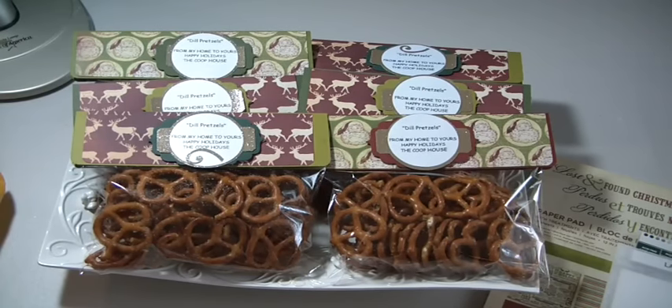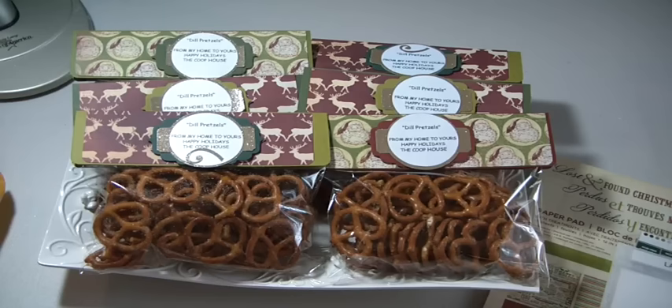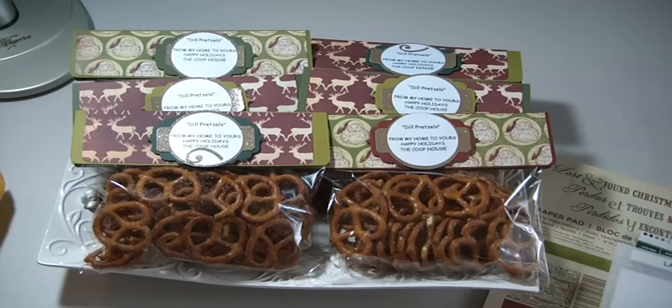So I created these gift bags to house these dill pretzels that I made. Dill pretzels have been around for a long time. The first time I experienced them was about two years ago. My neighbor brought some over and I thought they were fantastic. She didn't call them dill pretzels — they called them something else — and they were so seasoned and so delicious.